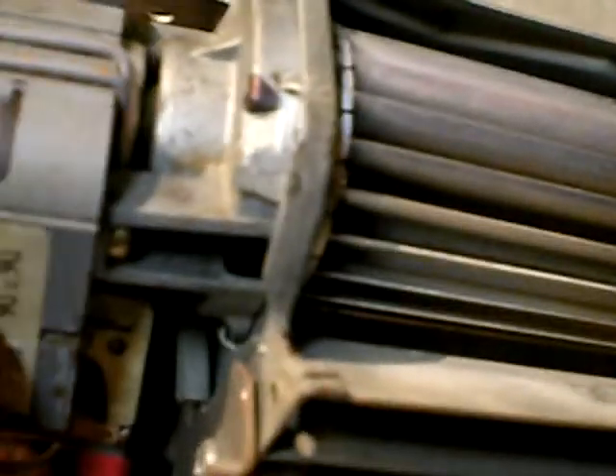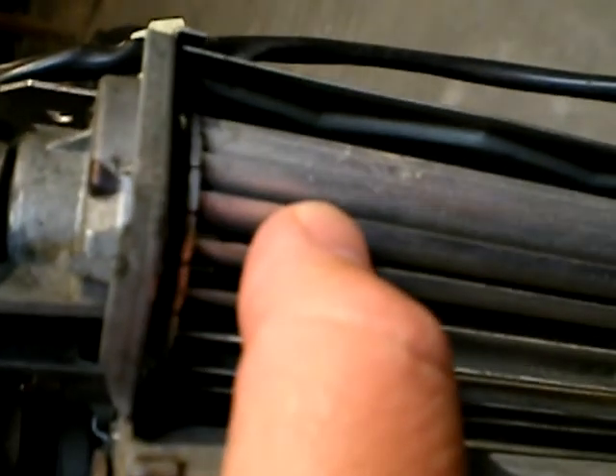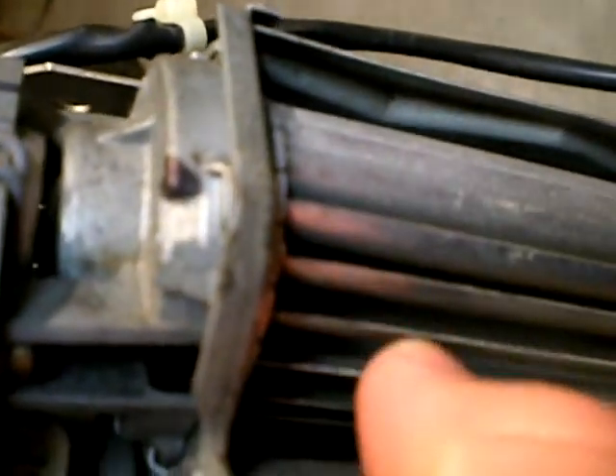I took it out and found that the part connecting the motor to the squirrel cage on both fans had broken. The original design uses a rubber piece with a small tooth in it to make the grip. I guess they use rubber so that if someone stuck their finger in, they wouldn't get their fingers chopped up — though you'd have to go through two levels of screen just to get there. I guess it's just for liability purposes.